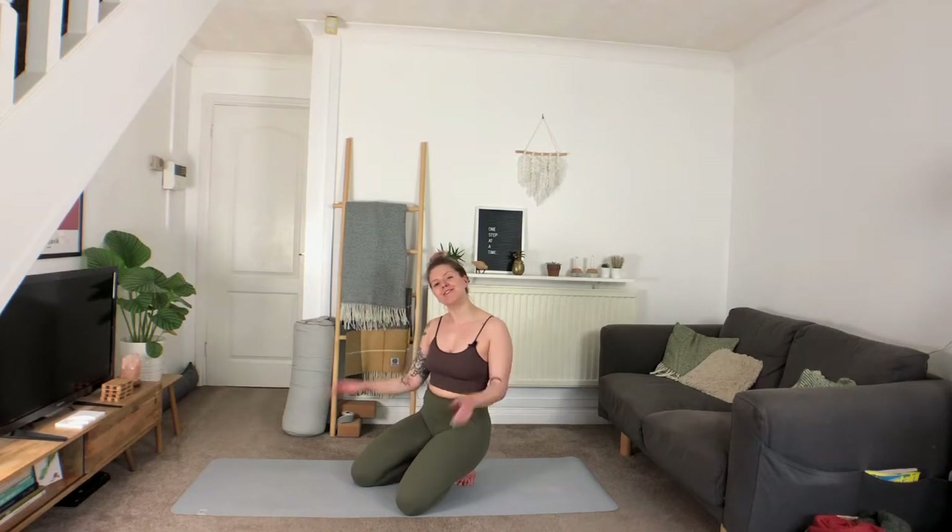Hey, what's up, welcome back to my channel, or if you're new, just welcome, good to see ya. My name is Sæunn and today we're gonna do a super fun arm balance yoga flow.